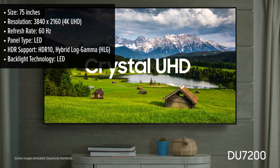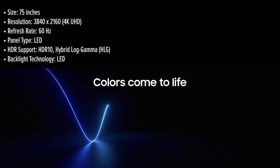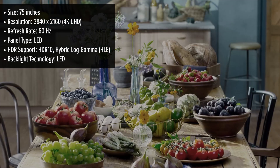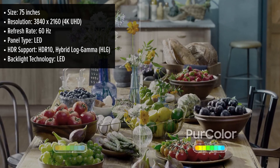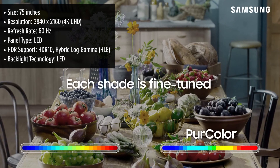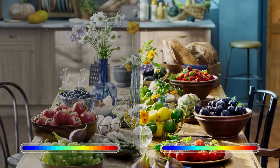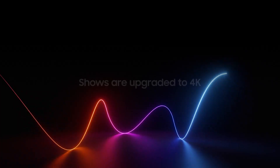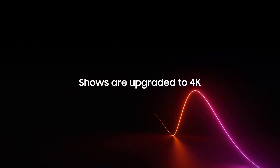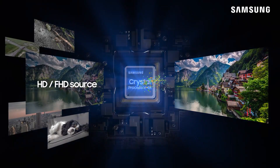This model boasts a large 75-inch display that delivers stunning 4K resolution, offering sharp and clear visuals. It utilizes Samsung's Crystal Processor 4K to upscale lower-resolution content, so even if you're watching non-4K movies or TV shows, you'll notice improved clarity. The screen is HDR10 compatible, which significantly enhances the contrast and brightness of images, especially in scenes with lots of dynamic range — think deep shadows and bright highlights.